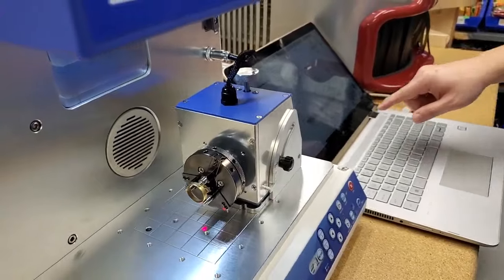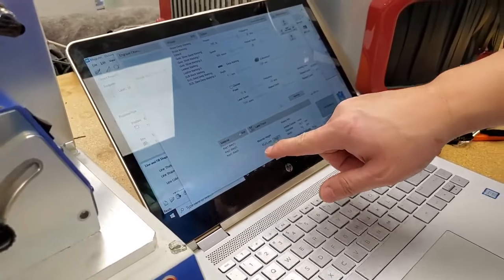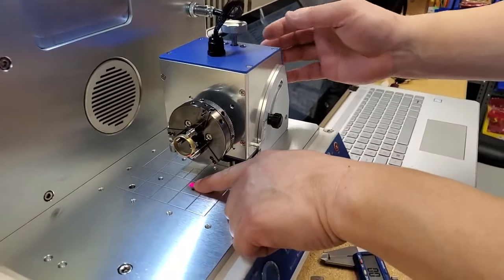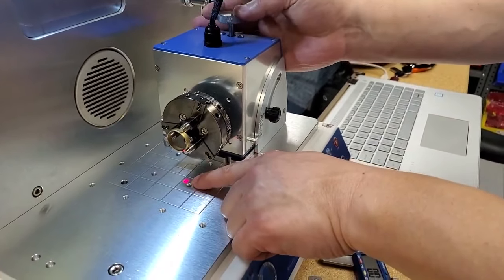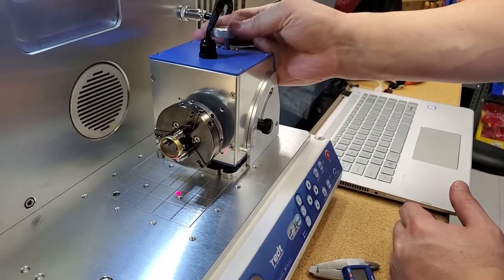If you look at the program, it adjusts at 65 millimeters, but we're going to readjust it afterwards. Right now you have an H showing and it says 11 degrees on the program, so we're going to raise this to 11 degrees first.